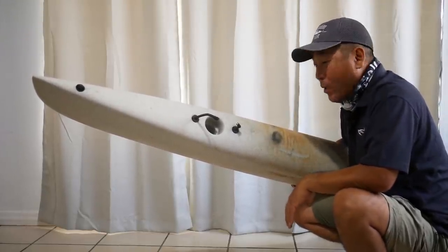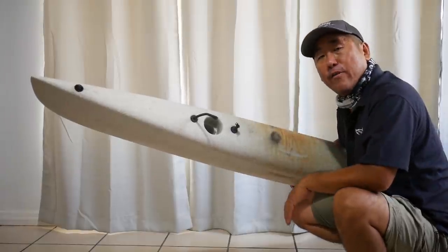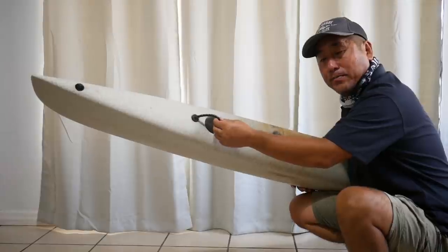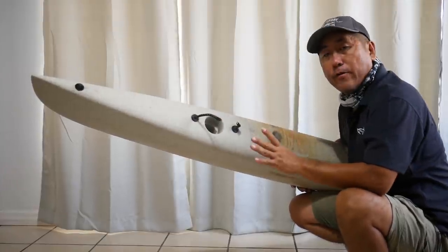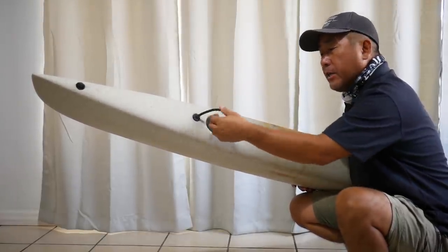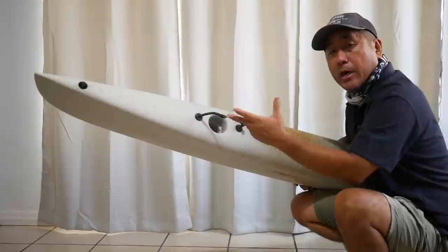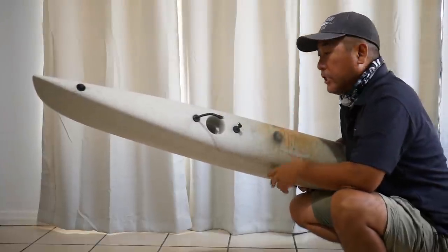In today's video I am going to show you how to replace the Hobie Adventure Island Outrigger bungee hold-downs. There are two different versions: there's a single bungee which the older models have, and then there's a dual bungee which the newer ones have transitioned to.